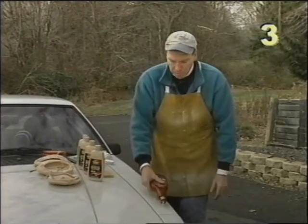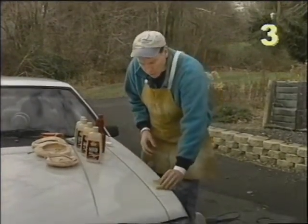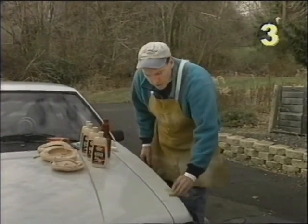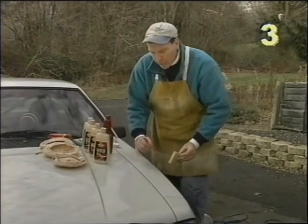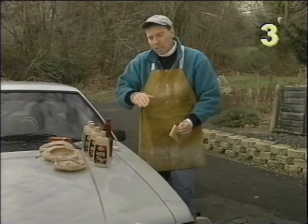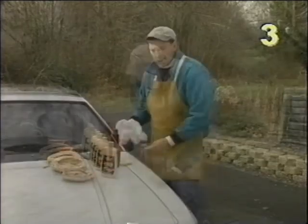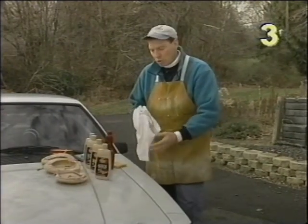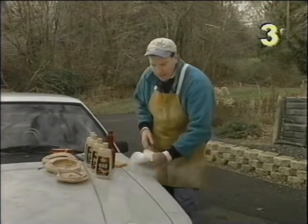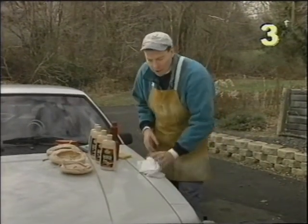First we just apply a little to the surface. Take a sponge and we're just going to rub it into place. When applying this product I recommend that you avoid the joints where the body panels come together — if you get a lot of wax cleaner down in there it's going to lead to a harder cleanup. Now we let this product dry, and once it's dried we're going to take a clean cotton cloth and buff it out. Remember when buffing to turn your cotton cloth frequently.